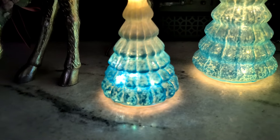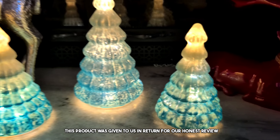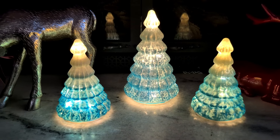Oh my goodness, look at how cute these Christmas trees are. Welcome to the review. Today we are doing a review of this set of three Christmas trees. This product was sent to us in return for our honest review.